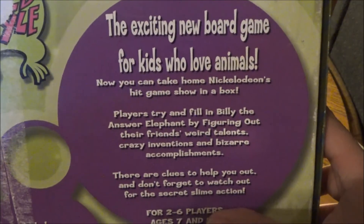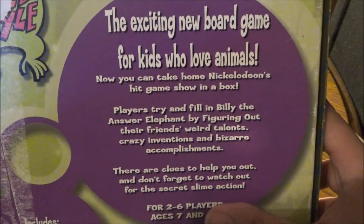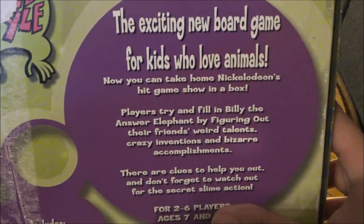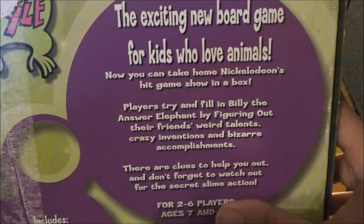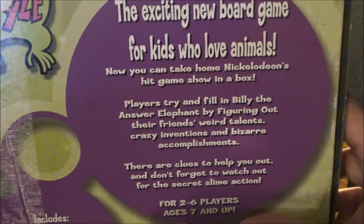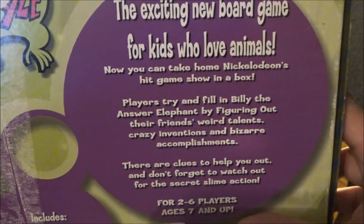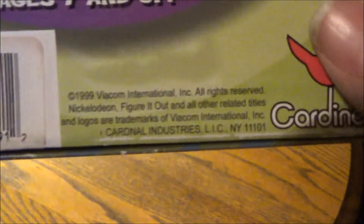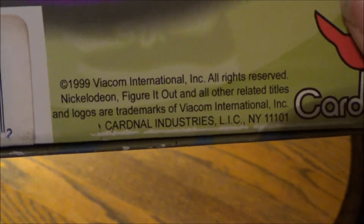The exciting new board game for kids who love animals — now you can take home Nickelodeon's hit game show in a box. Players try and fill in Billy the Answer Elephant by figuring out their friends' talents, crazy inventions, and bizarre accomplishments. There are clues to help you out. And don't forget to watch for the secret slime action — for two to six players, ages seven and up. This is from 1999. The original game instruction sheet is from 1998.